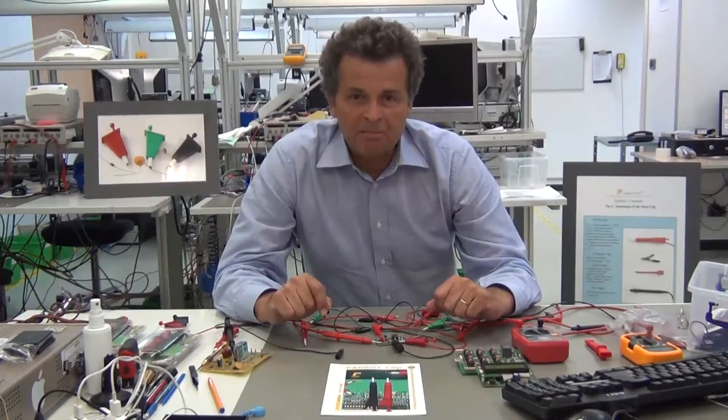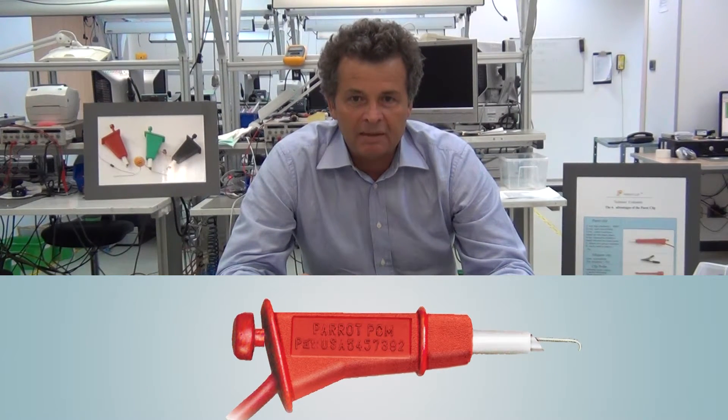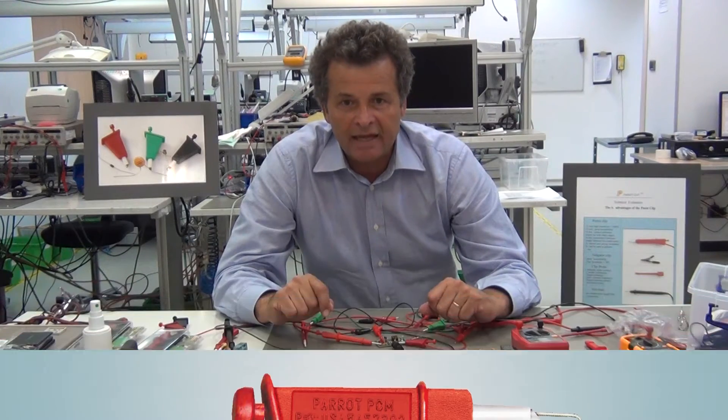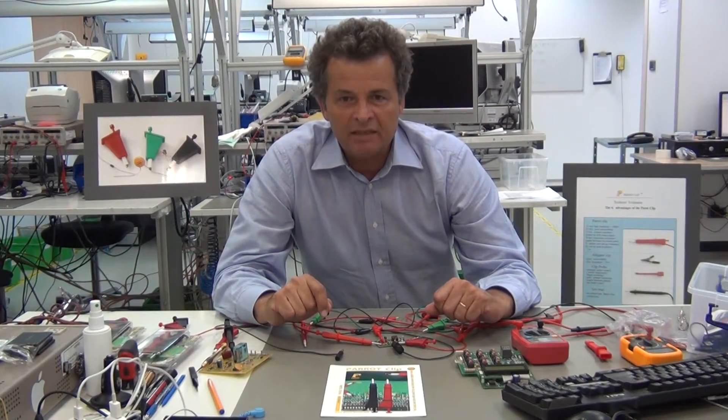The Parrot test clip made by the Parrot Inven company is the most precise and reliable probe and clip for both hands-on contact and hands-off connecting for electrical measurements. To get an idea of its efficiency and reliability, you only have to compare the Parrot clip to the four existing test probes.